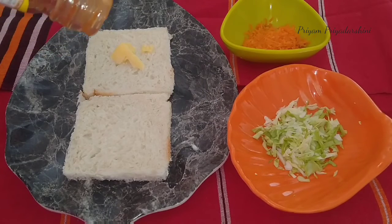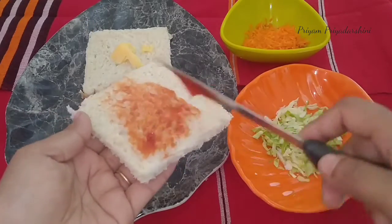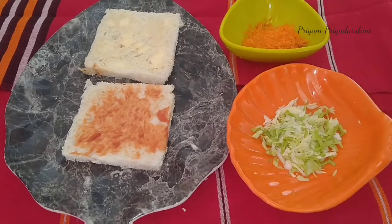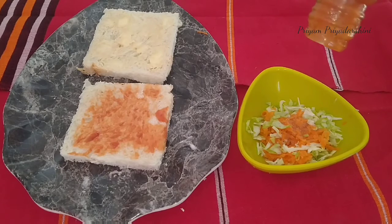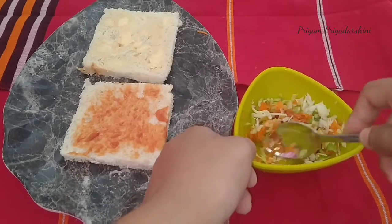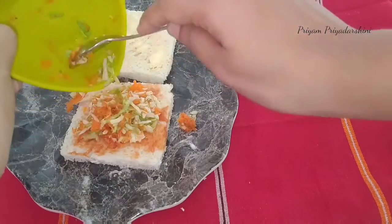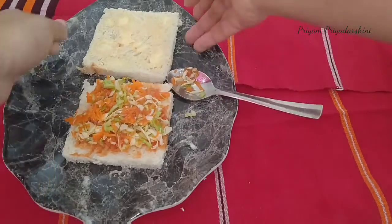I am going to spread the tomato sauce on the bread. We also need to make mayonnaise. We will mix the tomato sauce and spread it on the bread.